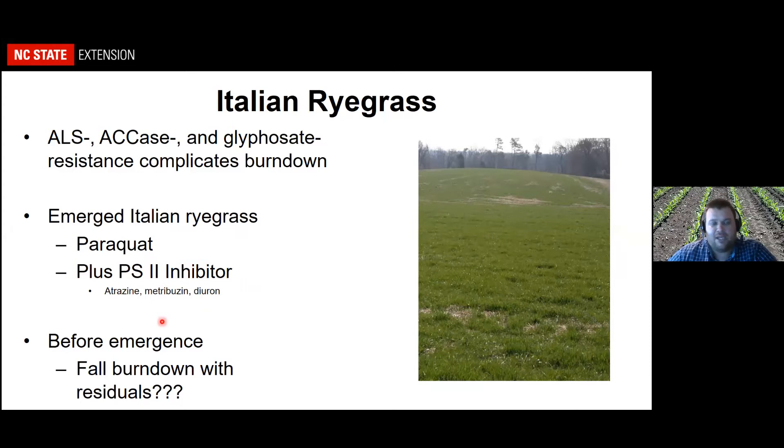Before emergence, we could do a fall burndown with residual products like Dual and Zidua — those are probably the two most likely options. That would only work if you can get it down before the ryegrass comes up. However, we've got a lot of topography in your area and we just can't have bare ground all winter, so it would be important to have some kind of residue to hold the soil together if you plan on applying something residual in the fall to keep ryegrass from coming up.